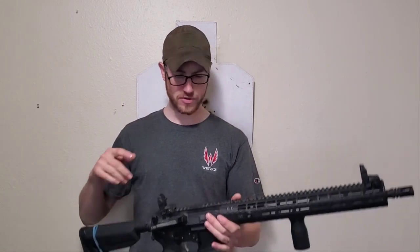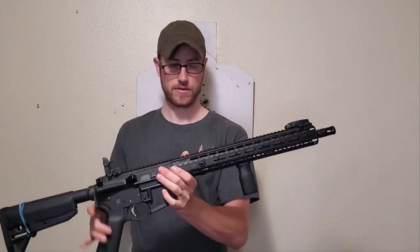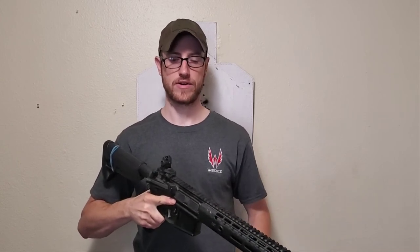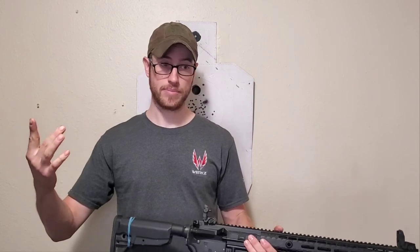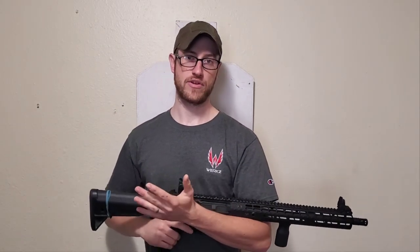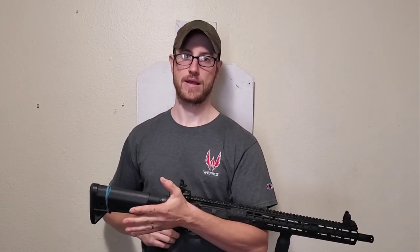Keep in mind if you're using sights like the MBUS, these are designed to be stowed and used to get you from an optics failure to the ability to fix your optic or get to a set of proper fixed irons. They're not intended for six years of duty use deployed. They're supposed to be backup sights. If you're going to be using iron sights as a primary method of aiming, maybe consider something like the Diamondhead, Rock and Lock, or Scalarworks Peak sights — something fixed and proper, designed to be a primary aiming system.